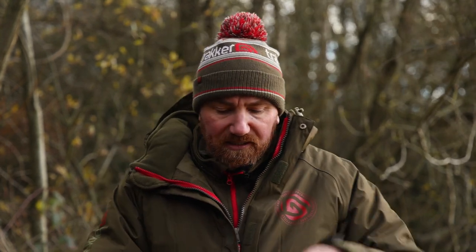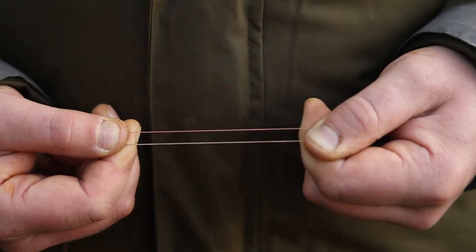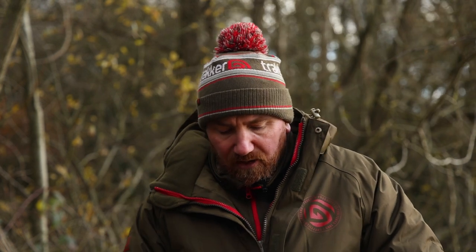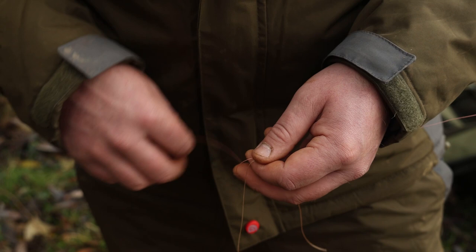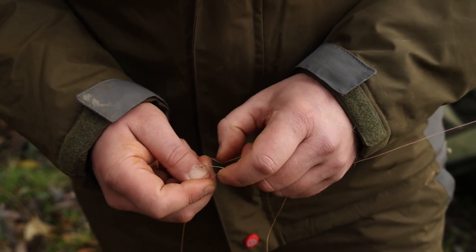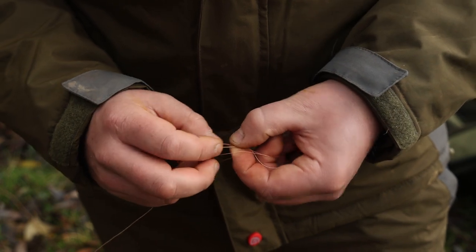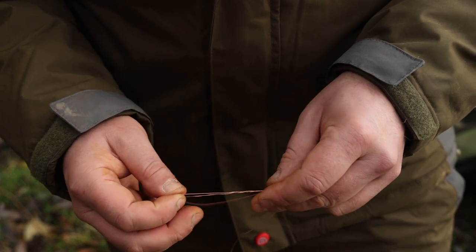So what do I do? I take my two pieces of line and put them together, then I'm going to take one of them to start with — the actual mainline braid. I make a loop, hold it next to the shock braid, and then I'm going to pass it through three times: once, twice, three times.